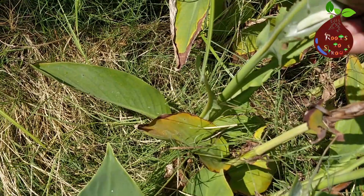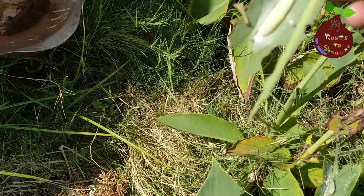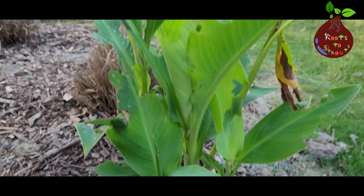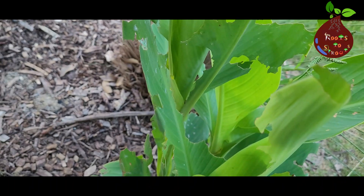I realized my Canna plants had become host to a fairly common creature, especially in summer — they are called the Canna leaf roller. It can do quite ugly damage to your plants and stops them from flowering.